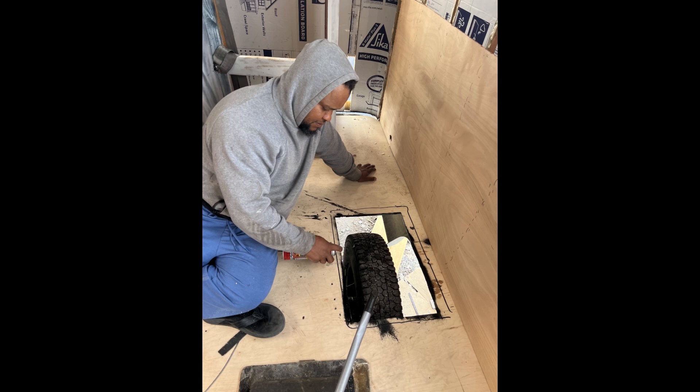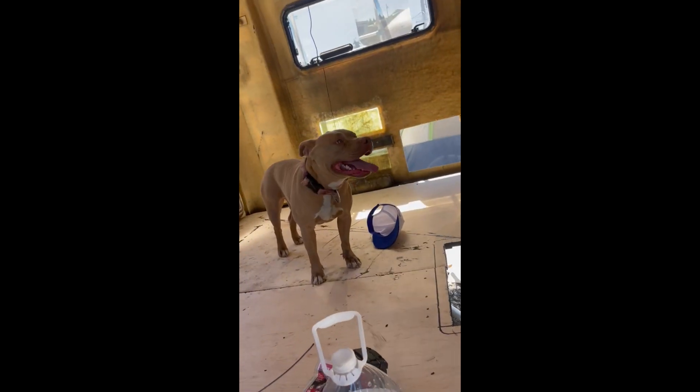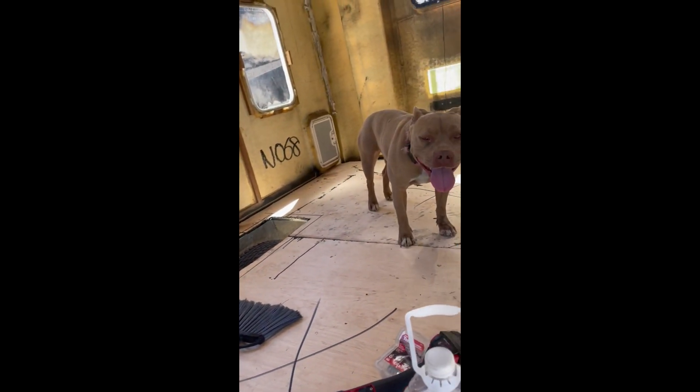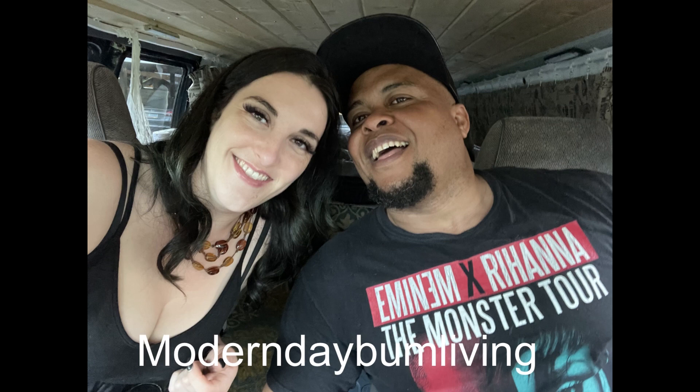The wheel well floor has been laid out, wheel wells have been cut, and the stairs have been cut as well. Here are some images from underneath the RV showing that everything has been sealed from the frame to the marine grade plywood. Now let's see if we get the grand approval — and she definitely agrees! But Fabio is exhausted, so we're calling it a day. Thanks for watching Modern Day Bum Living, where every day is a new challenge.